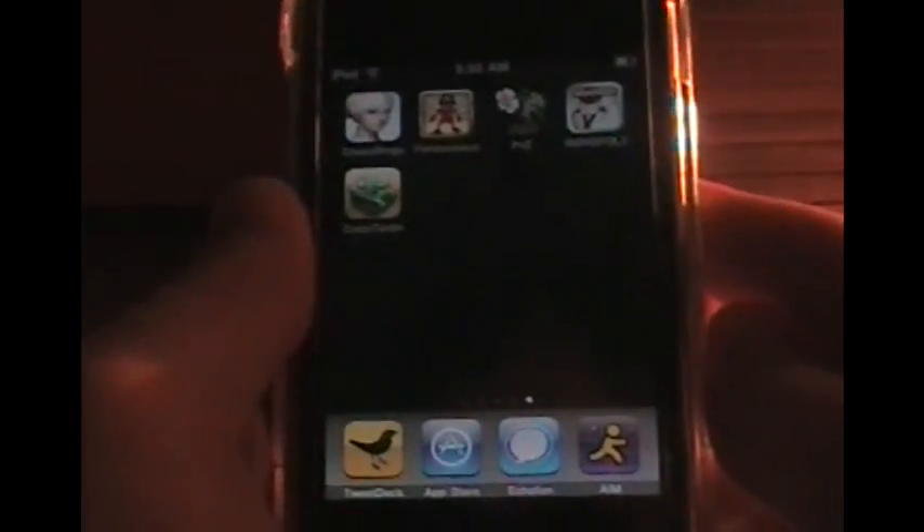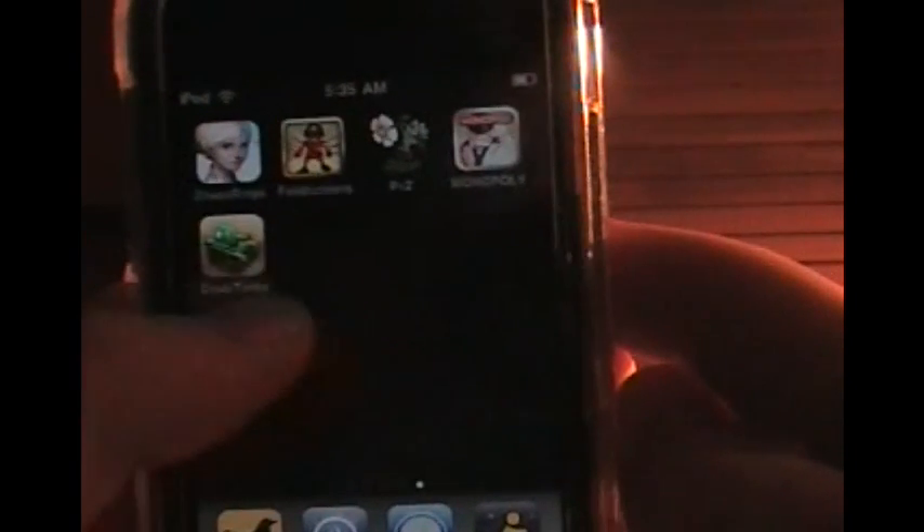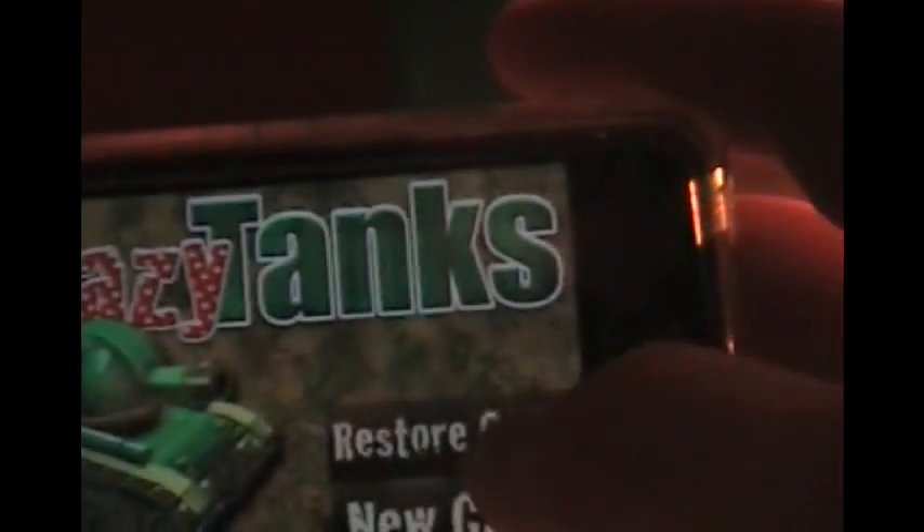Hey guys, this is Joe from spypods.com. I got another game app review for you guys. We got five little games here that I just recently got into. This one's called Crazy Tanks, and it uses really good use of the accelerometer — it just works very well with the game.